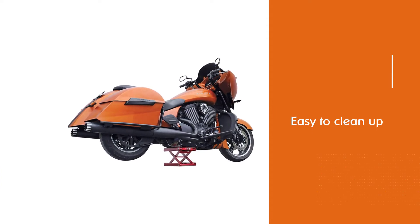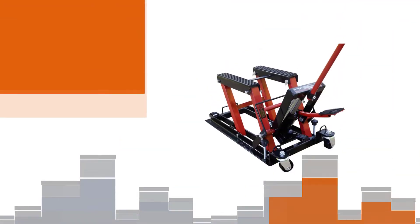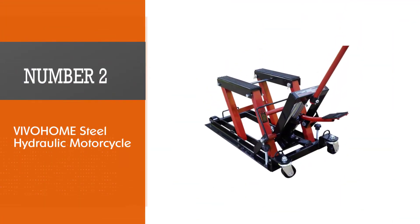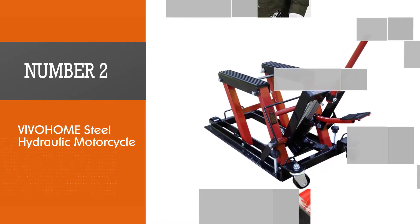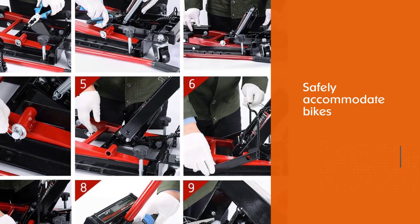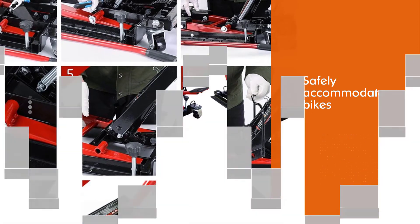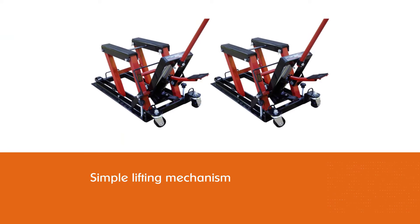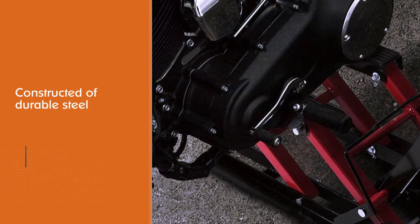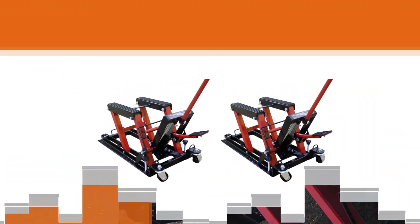A drawback is that some important accessories that make operating the tool easier are sold separately. Number two: Vivo Home Steel Hydraulic Motorcycle. This ATV lift can safely accommodate bikes and ATVs weighing as much as 1500 pounds. It uses a simple lifting mechanism and is constructed of durable steel with high-quality non-slip rubber lift pads to prevent damage. The lift has a three-position safety lock so you can repair your bike with confidence.